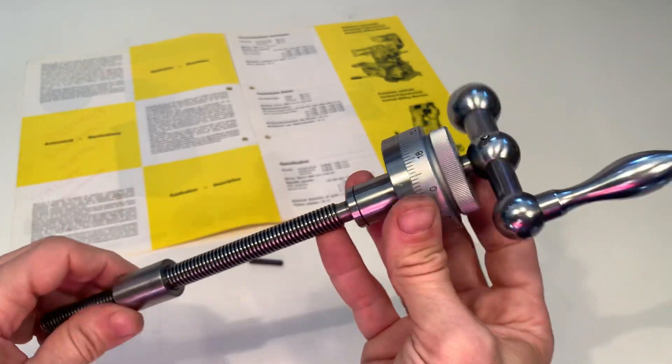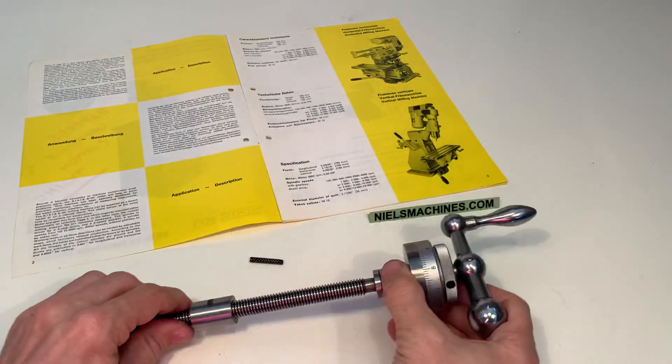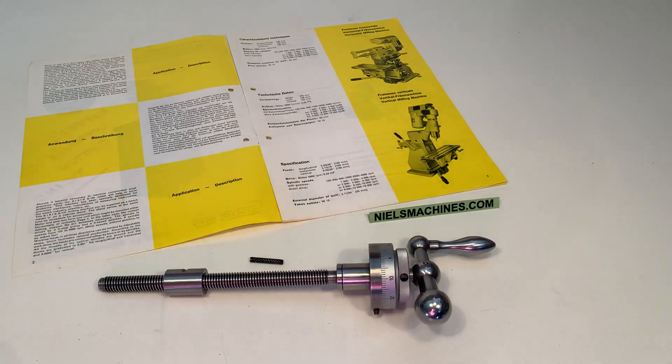I hope you have a good impression about the condition of this spindle and thank you for watching.